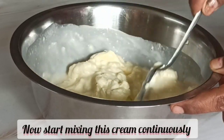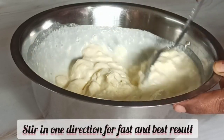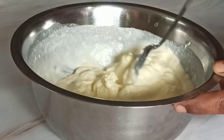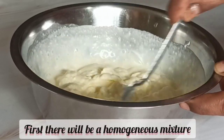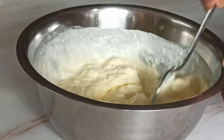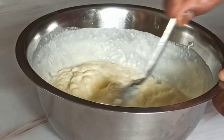You will notice that first the cream becomes homogeneous into a smooth paste. As you keep stirring, it gets thicker and thicker, and just after a few minutes the milk from the cream separates. When you continue stirring, it becomes thicker and tight, leaving all the buttermilk behind, and only the thick butter remains.